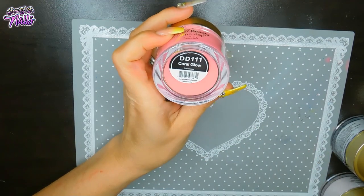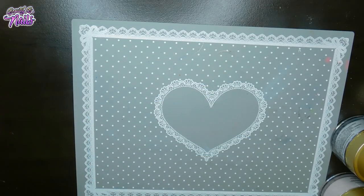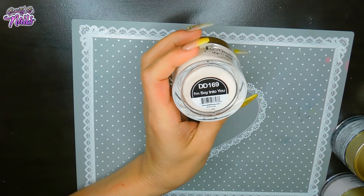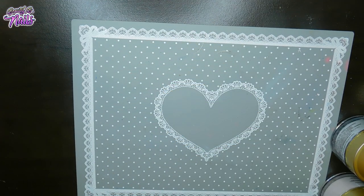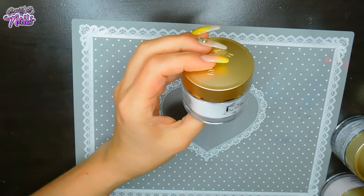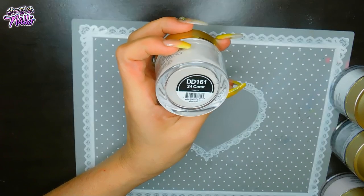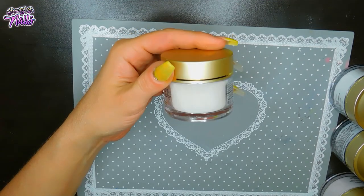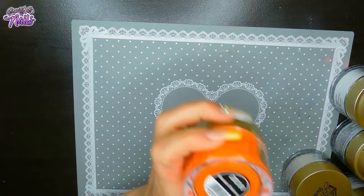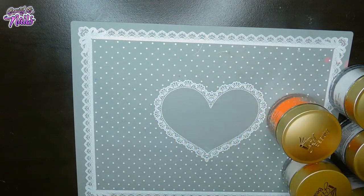And then we have Coral Glow. We've got I'm So Into You. We've got Shimmering Snow. And then we have 24 Carat — I'm really excited to see that one as well. And then we have this one here, and this is called Mandarin Madness. That might be it, guys — yep, that is it so far. That is all I've got on my haul.